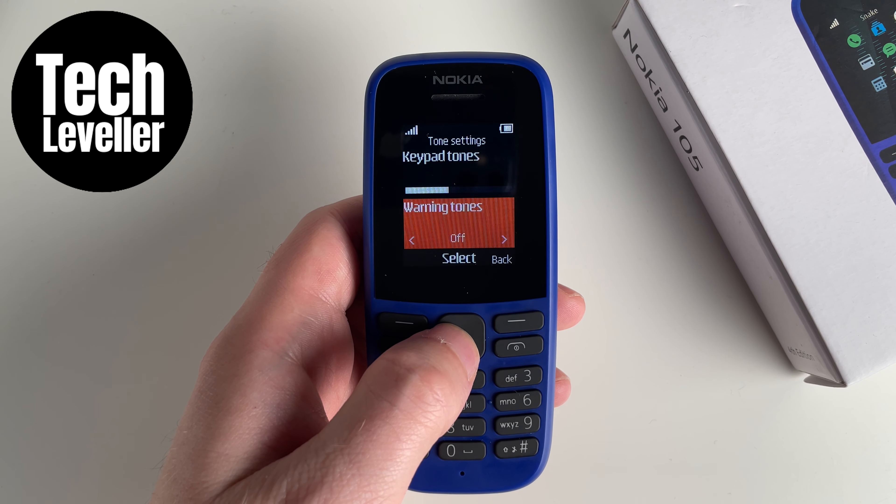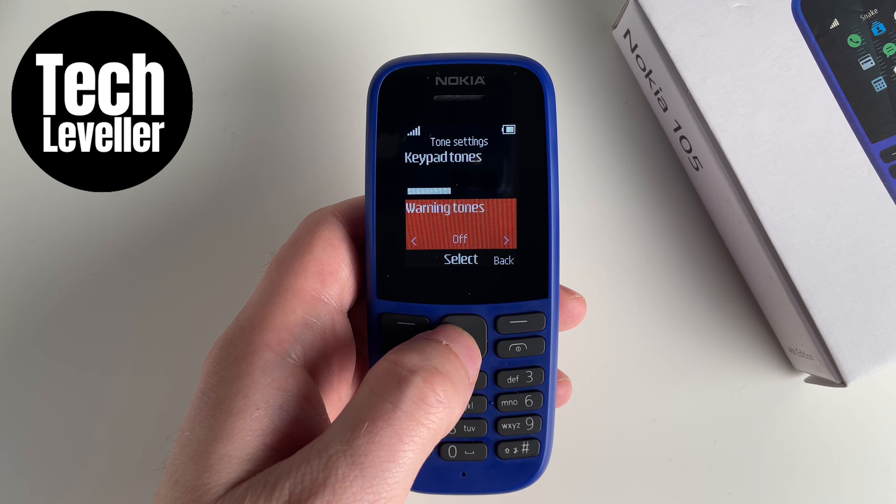Now the warning tone will be turned off, and you won't be notified that your charge is needed.